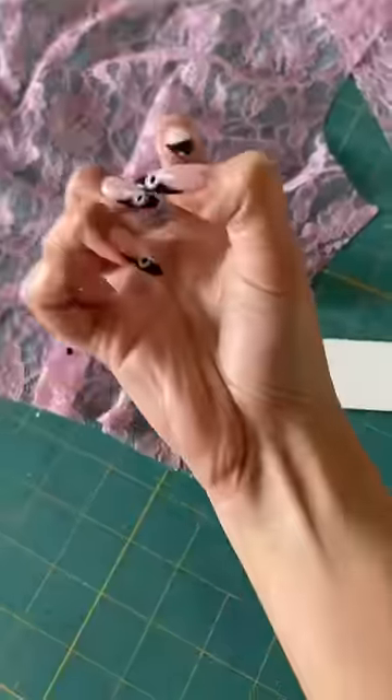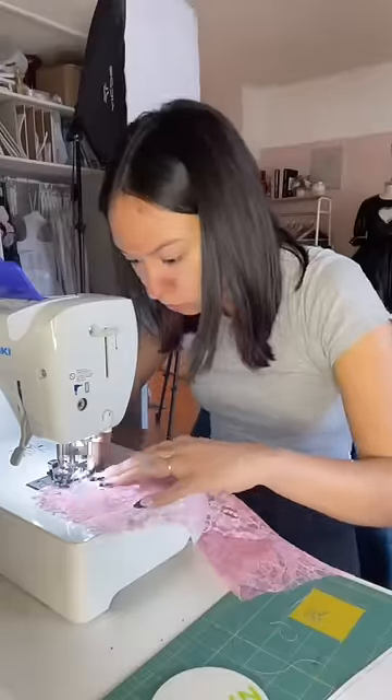Tailor's chalk did not work on this lace, which is so annoying. So I had to pin together all the darts, which took forever to pin. Oh my gosh, so annoying — but you know what? She's cute.